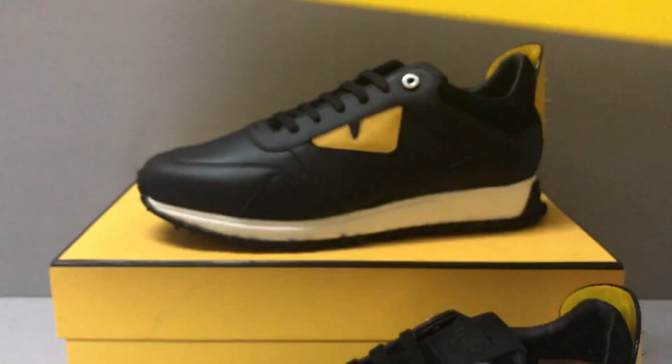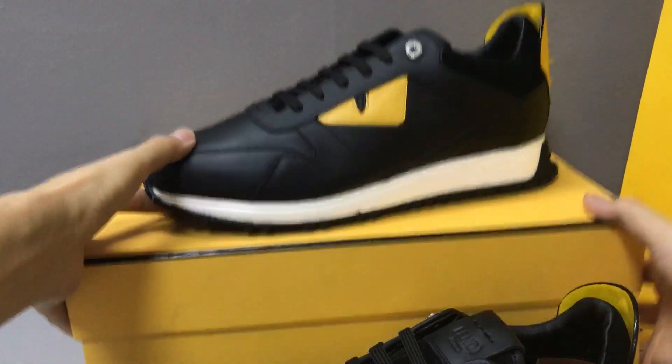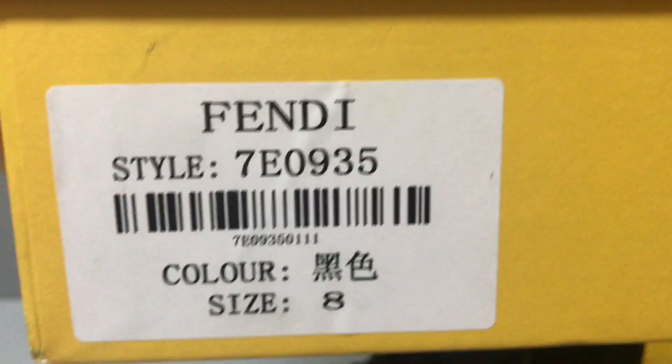It also has a Fendi shopping bag. Now you can see the shopping bag — the color is yellow from the inside, and the color is white on the outside. It also has a box. Now you can see the box, and here we have a label on the box.